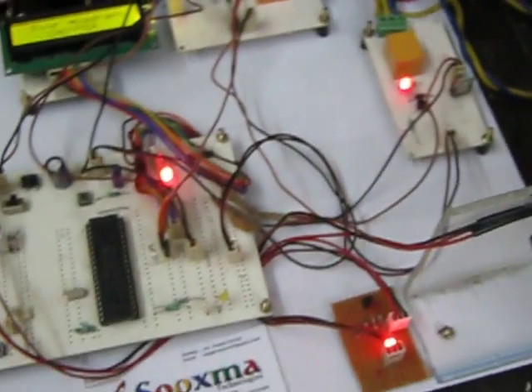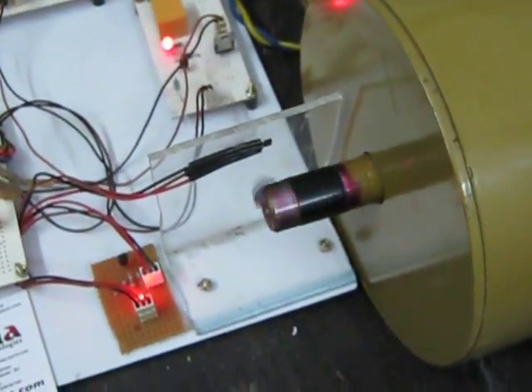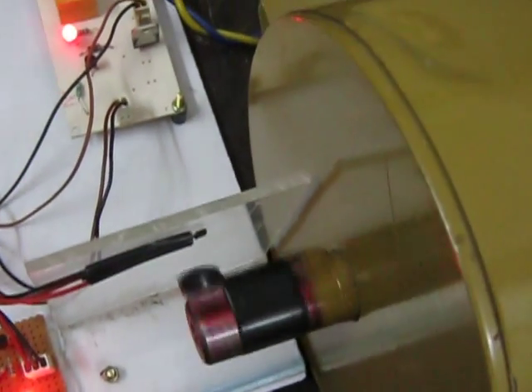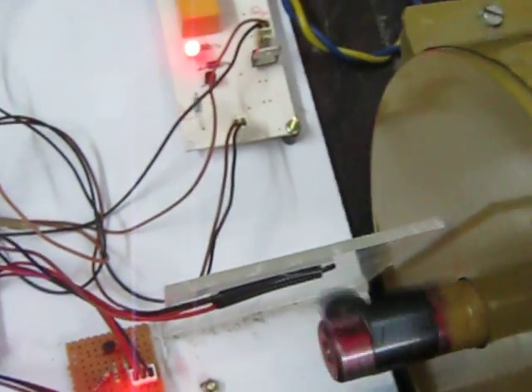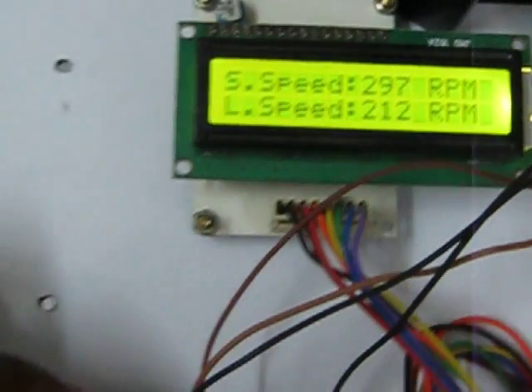When you turn on the motherboard, you get a display on the LCD. Next, you turn on the motor and initially it will rotate at a default speed.